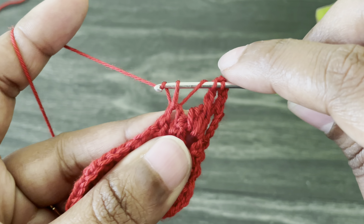Here we reached the end of this row. We started with four chains, so we have to stop with a treble crochet. Yarn over twice, insert the hook from the last chain space, grab the yarn, and work a treble crochet. Here we made our third row, and this is how it looks.